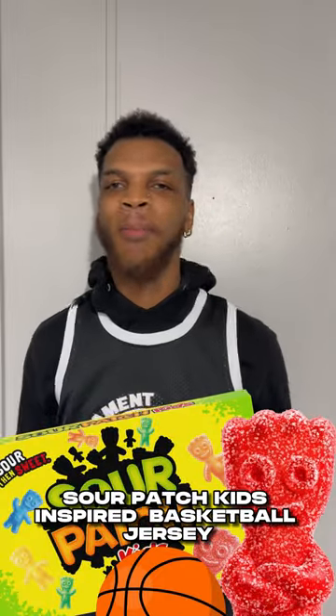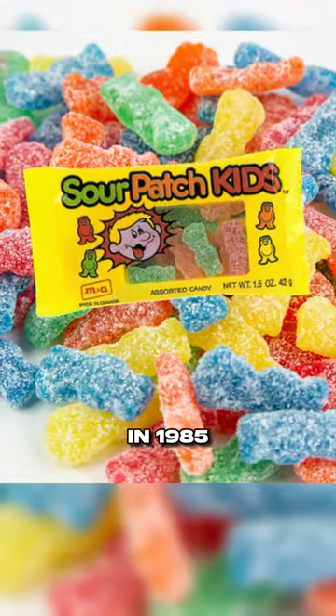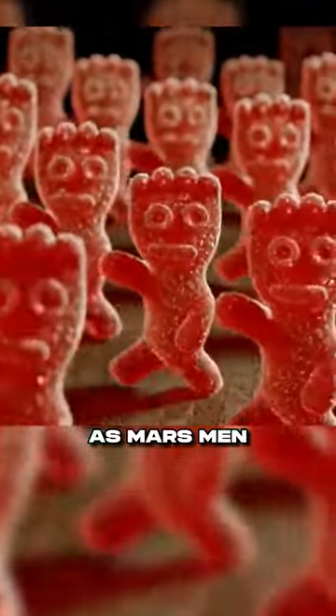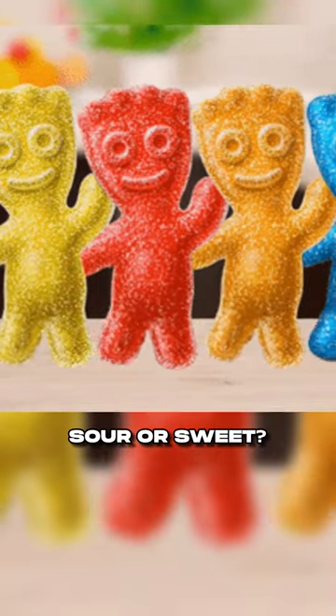Can we make a Sour Patch Kids inspired basketball jersey? Sour Patch Kids are a brand of soft candy that hit the market in 1985. Formerly known as Marsman, they underwent a rebranding phase to give us the candy that can be sour and sweet. Which is the best part — sour or sweet?